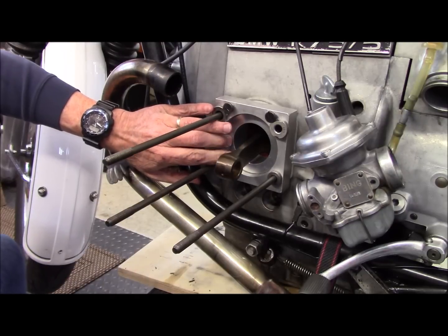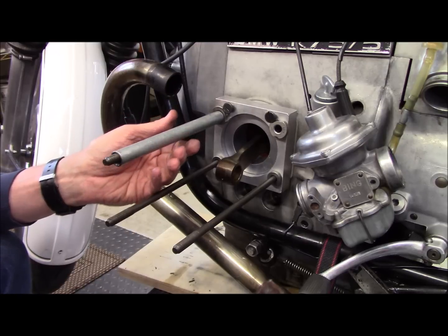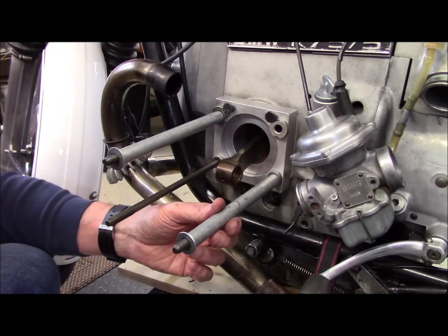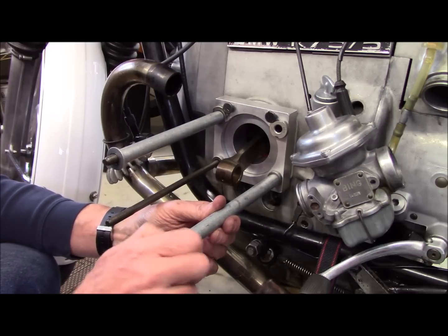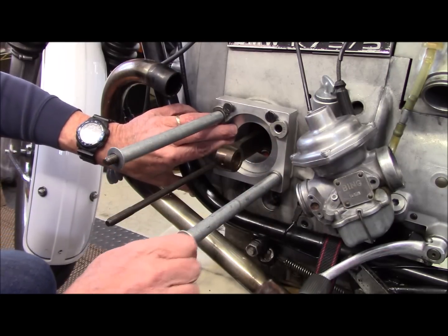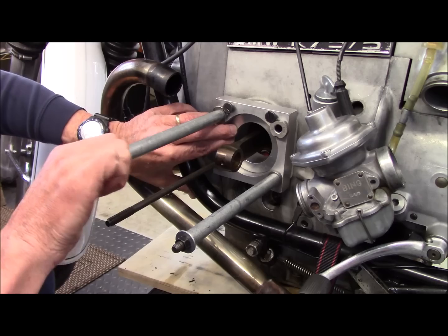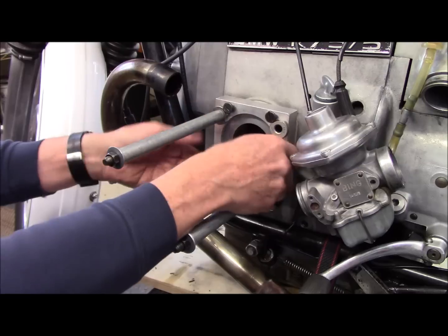Now the tubes go over the opposing cylinder studs, and we use the big flat washers on the end. Then the standard stud nuts tighten down snug — finger-tight snug is good — and that keeps everything square and where we want it in the block. So when we're done and have everything tightened down, nothing's going to move around. It's all going to stay square in the block, tight, nothing going anywhere.